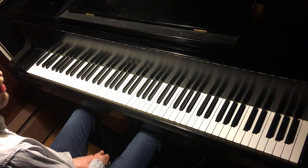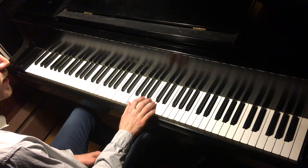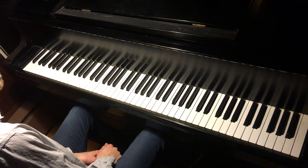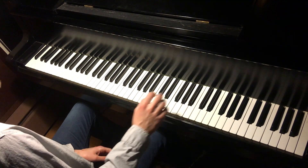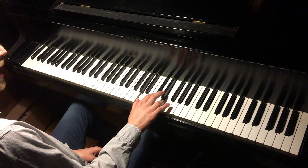Today we are going over augmented lick number two. Again, unlike diminished — not minor third base, but major third base. We're working with the major triads here, but rather than the first one which was going down, we are actually going to go up.